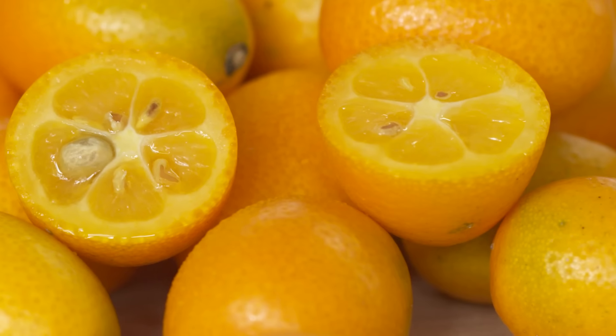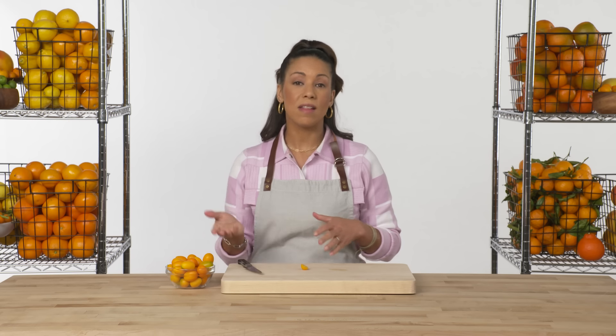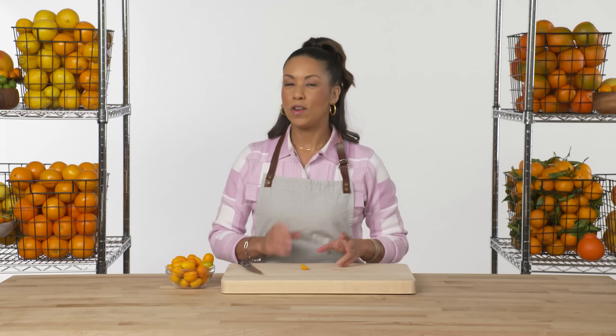The juice and flesh are super sour, but the skin is actually kind of sweet — a nice counterbalance of sweet skin and tart interior. The interior is so tart it would go really well thinly sliced and sprinkled over a salad, giving you little pops of tartness. I would definitely pickle slices or pickle them whole, but I wouldn't eat it on its own.